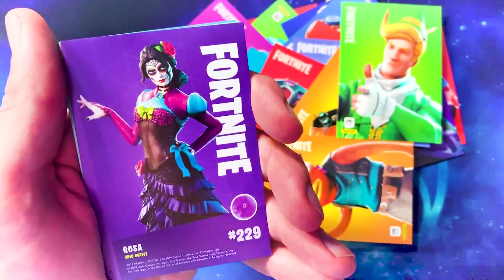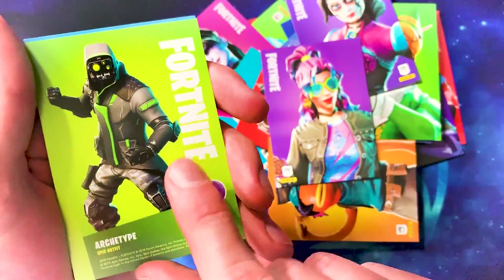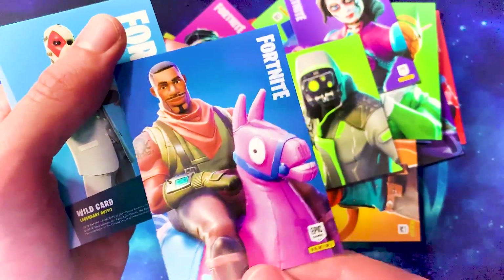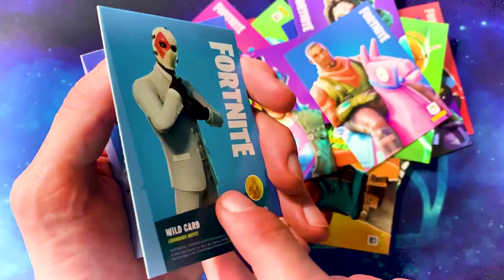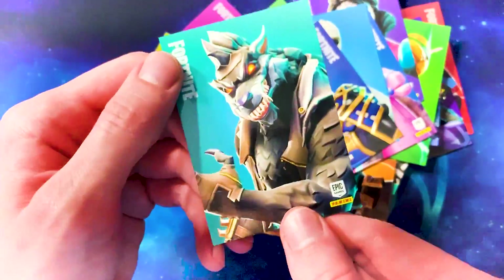Now the epic ones: Rosa, Synth Star, Archetype, Giddy Up, Wild Card. And the legendary ones: Wild Card, Musha, and Dire.